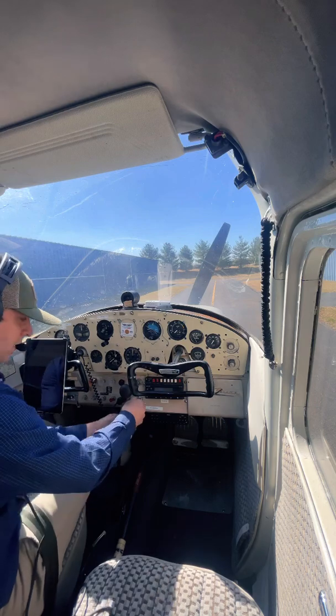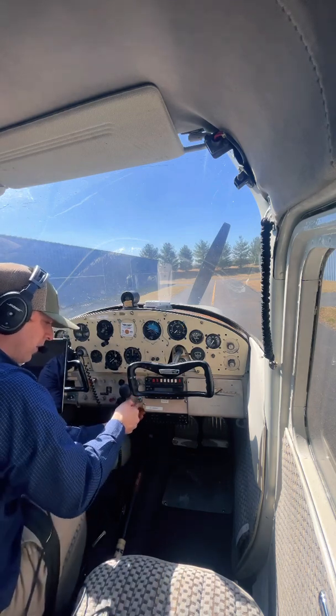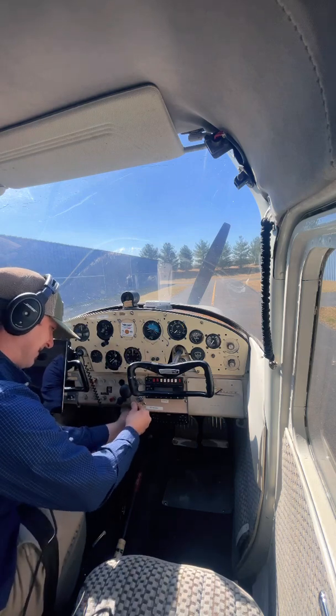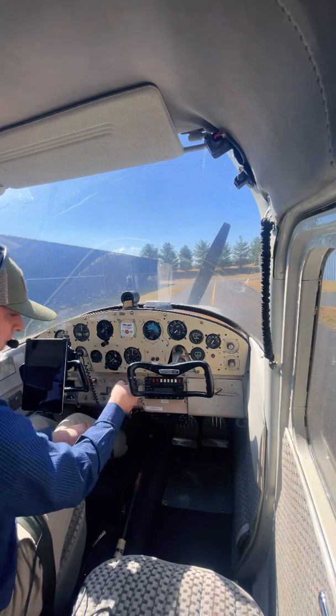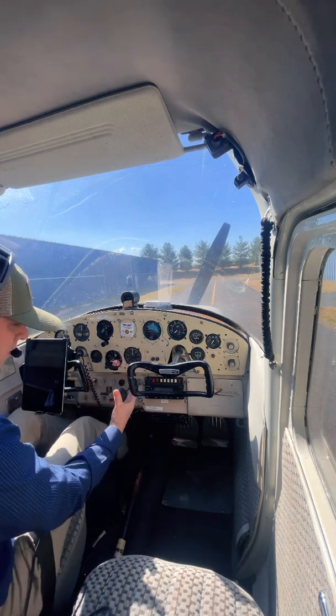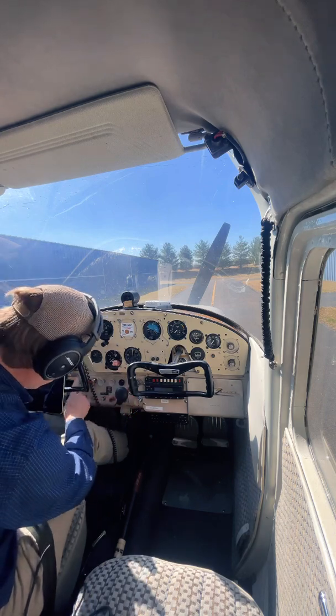Since it's been a couple of days, I'm going to go ahead and give it about three shots of primer. Get that locked down, a couple more pumps, quarter inch, mags to both. All right, everything else is set.